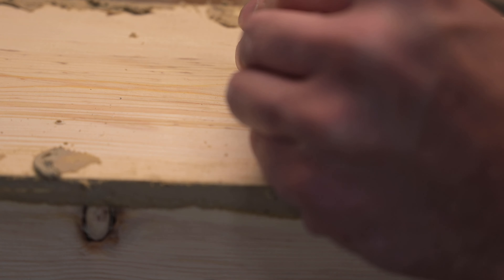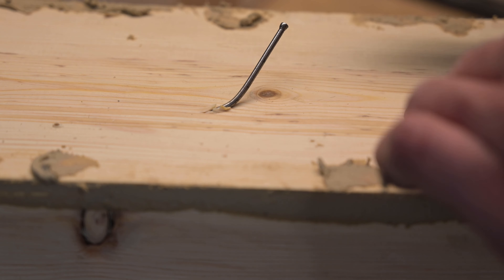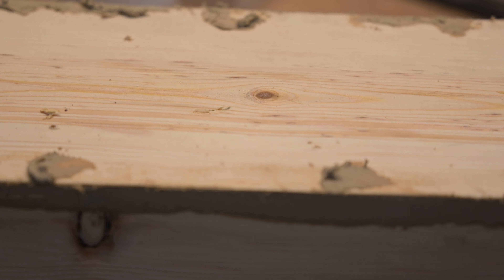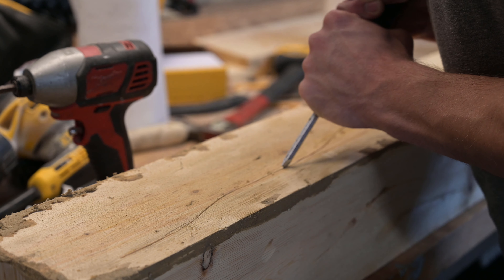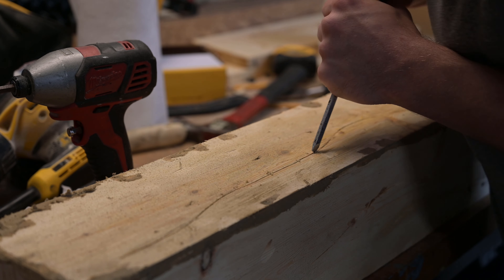I took nails and screws and just hammered them in and broke them out to get little divots that would naturally happen over time. Then ran some flathead screwdrivers across it to give it check marks or cracks in the wood.